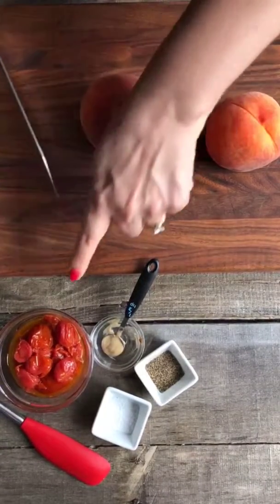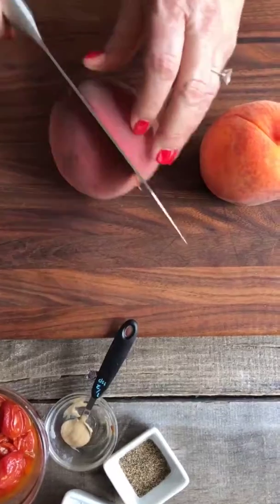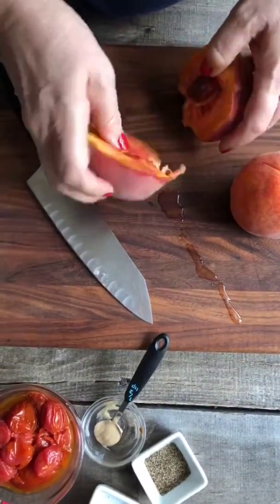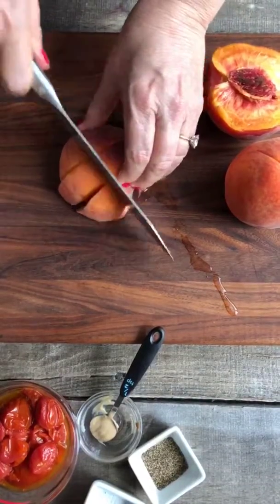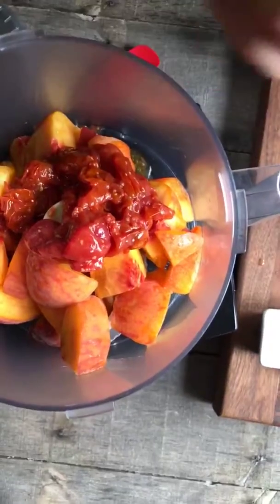Beautiful ripe peaches, my tomato confit — which is a magic elixir — salt, pepper, and a little bit of mustard. You can leave out the mustard if you don't like it. If you can get a really ripe peach, that is of course the way to do it, and this is actually very ripe and just perfect. Let's cut it into some pieces — it doesn't need to be tiny — and we're going to get that in the Cuisinart and get everything whirling. If we did not have a really ripe peach, we would absolutely take the skin off. But this is the moment. We're going to add the tomato confit, just a little bit of mustard, salt and pepper, and let's whirl.